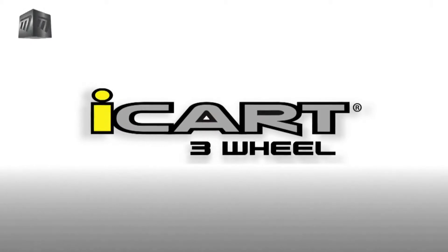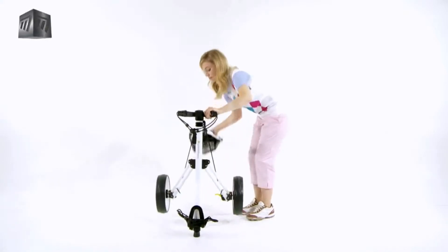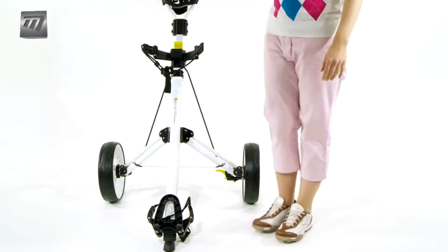Introducing the iCart 3-Wheel. Compact and easy to fit in the car when folded down, the easy to set up design means you'll be on the course in no time.